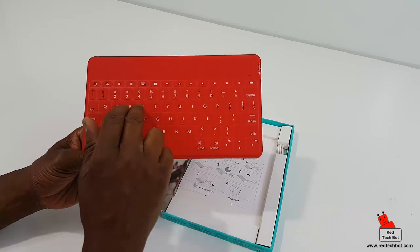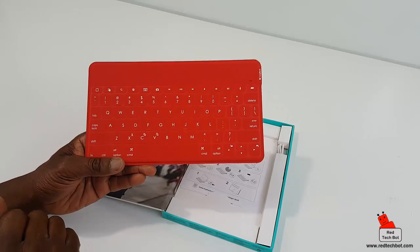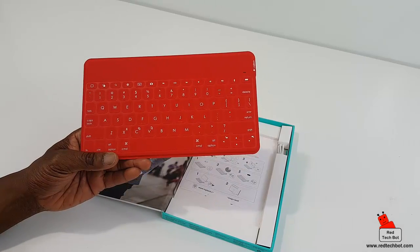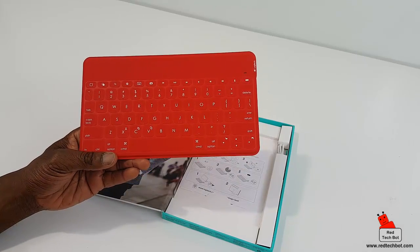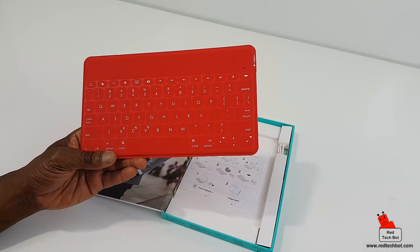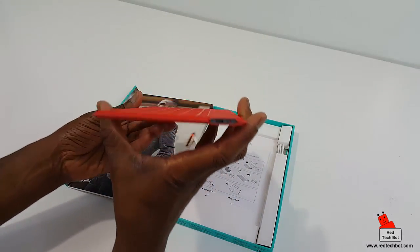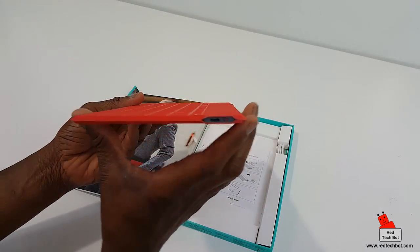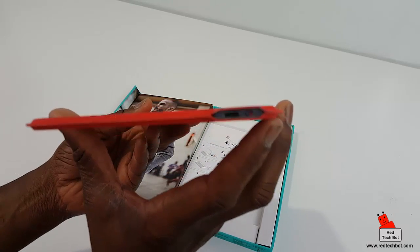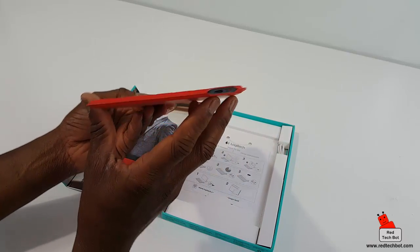You know when you're pressing a button while typing, which is good. The keys are spaced out nicely. Over here there's an LED that indicates when you're connected via Bluetooth. On the side we have a mini USB charging port and an on/off switch right there.